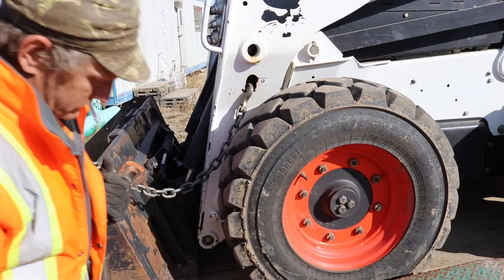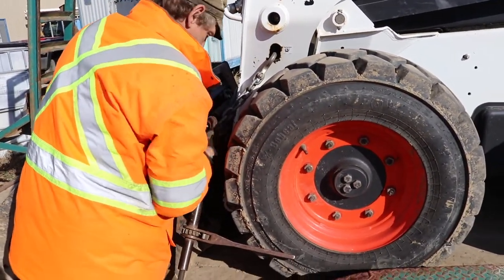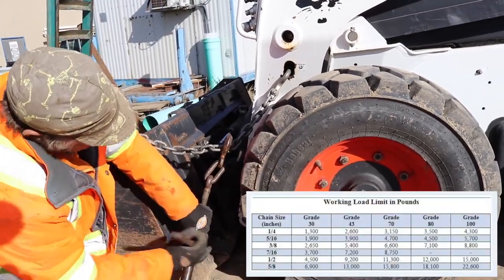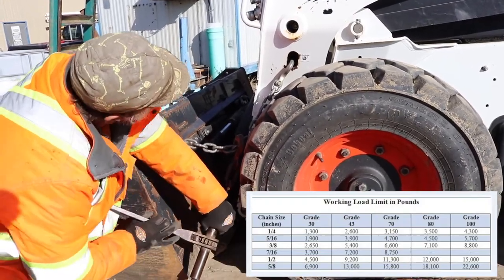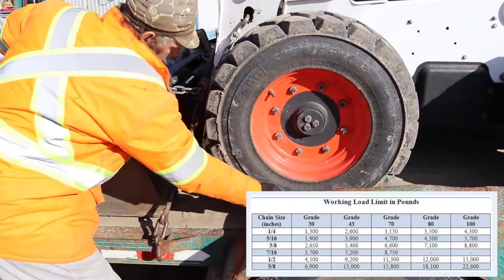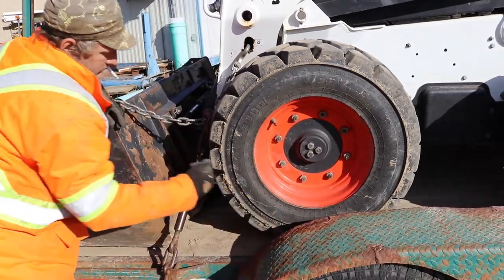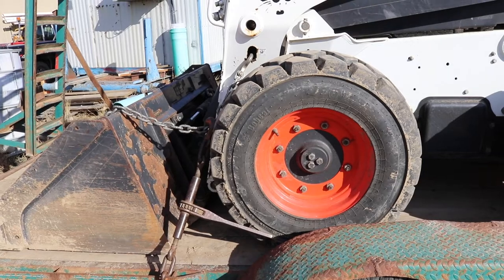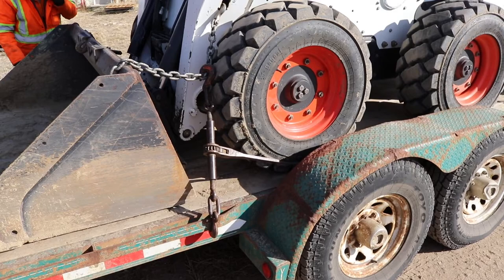By doing this on each corner you get the best control, and the DOT will sign off on having it secured to the trailer. The other thing to look at is the size of chain and boomers you're using for the size of your equipment. Smaller Bobcats can get away with smaller chains and boomers, but make sure you check the specs on your chains and on the equipment you're chaining down. As you can see, we've got one side done and we're pulling it forward, sucking it down — you can see the tires going down. This thing won't move on the deck.